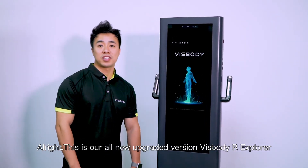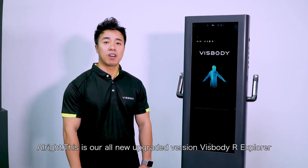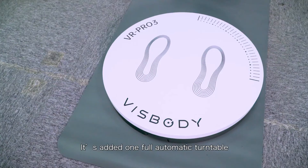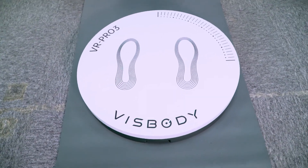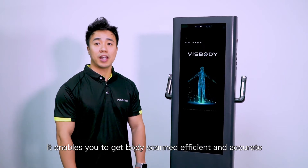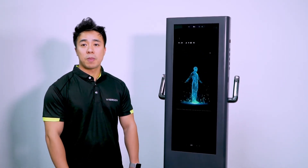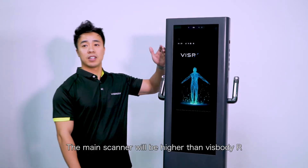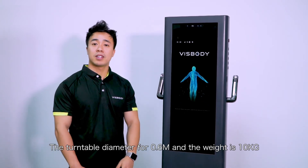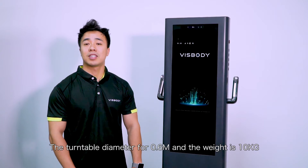Alright, this is our all-new upgraded version, VisBodyR Explorer. It has added one full automatic turntable, which enables you to get your body scanned efficiently and accurately. It also adds a sense of technology. The main scanner will be higher than VisBodyR. The turntable diameter is 0.6 meters and the weight is 10 kg.